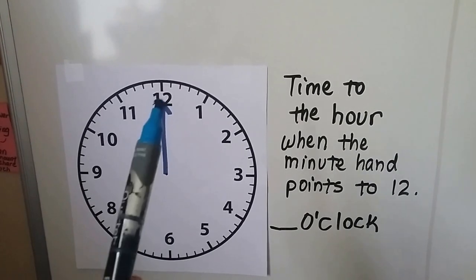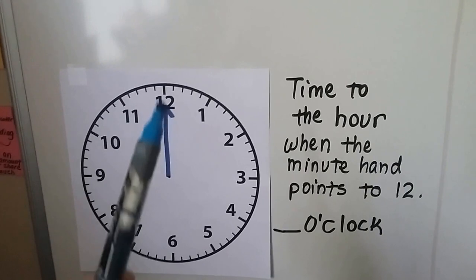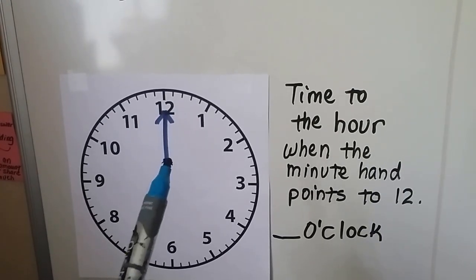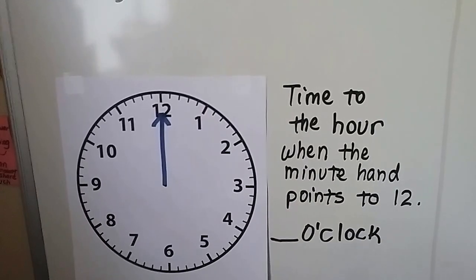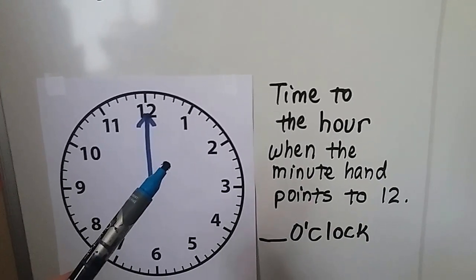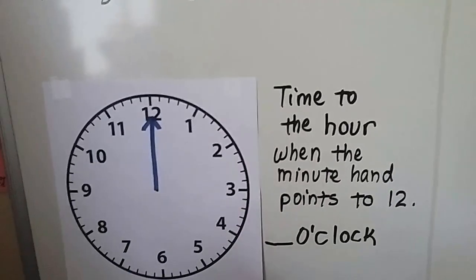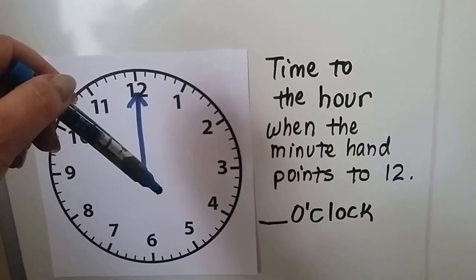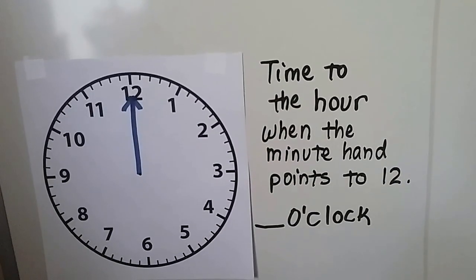Time to the hour is when the minute hand is pointing to the twelve. Wherever the little red hour hand is pointing is the number, and then we say o'clock. If the hour hand is pointing to the one, we say one o'clock. If the hour hand is pointing to the five, we say five o'clock. The minute hand pointing to the twelve is what makes it o'clock.